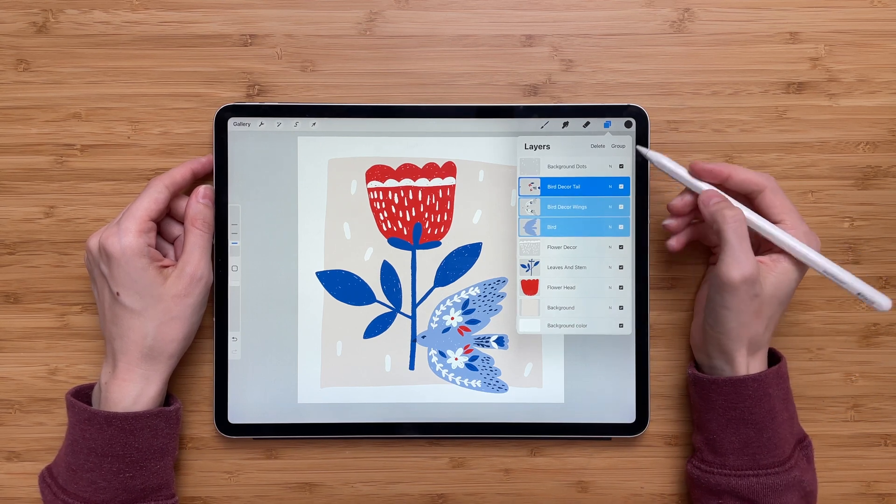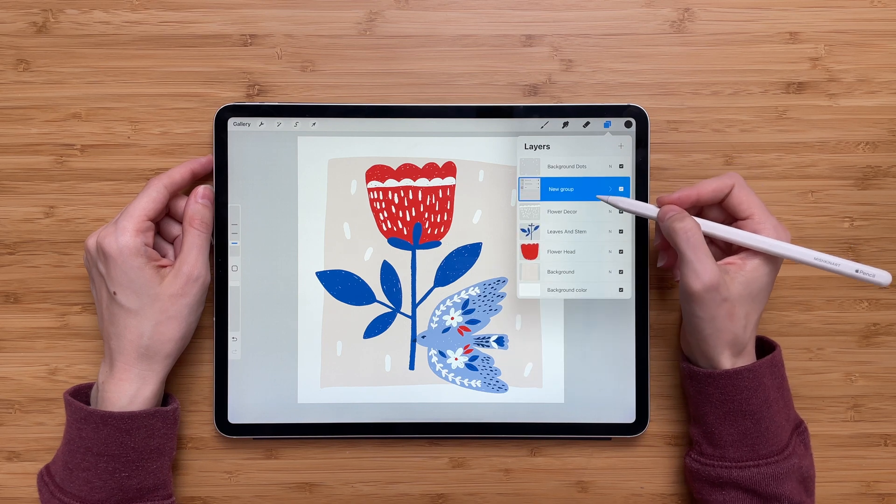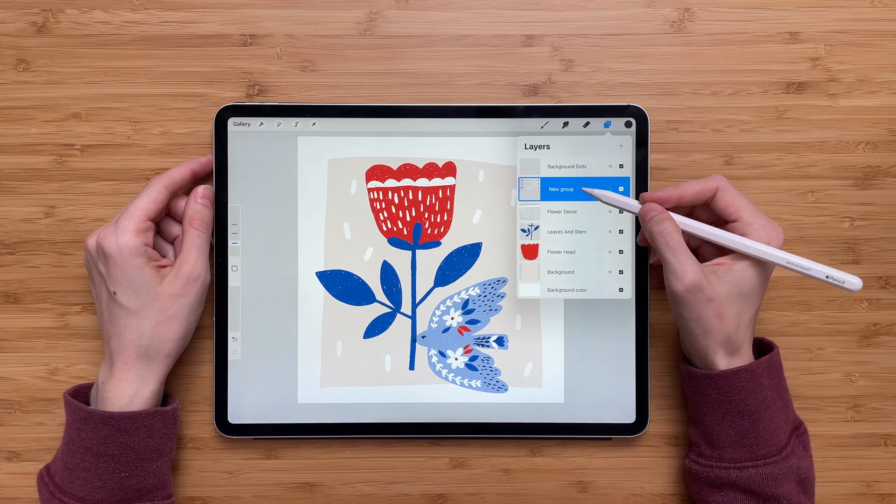So let's go back and select the three layers. Now we want to group the layers, so we will press on Group. And now three of my layers are grouped in this folder.